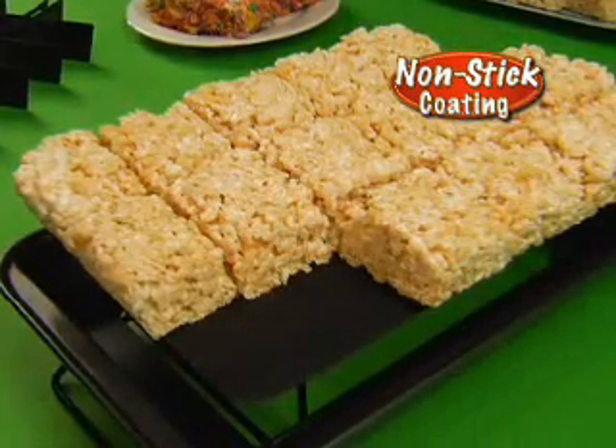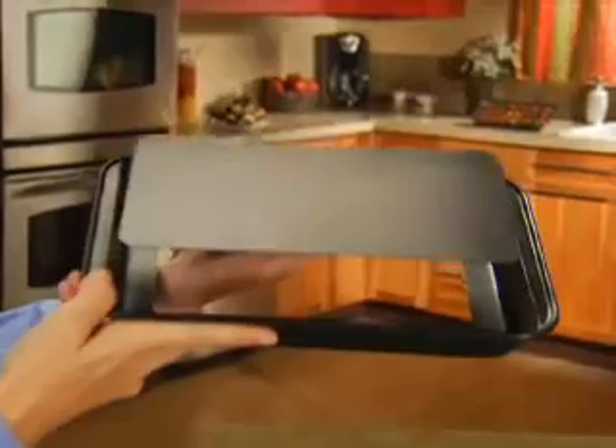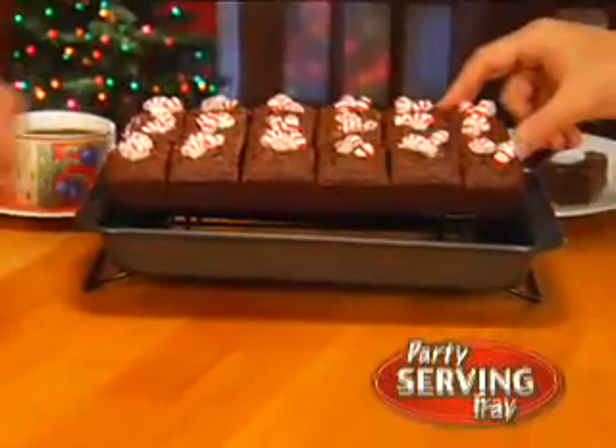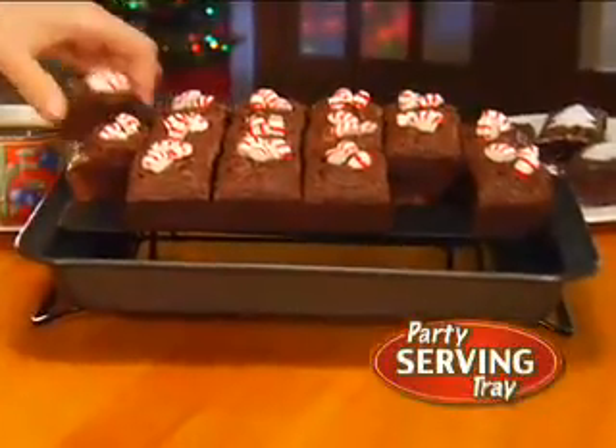Not even 18 marshmallow treats will stick. And look, the bottom and sides separate, so any time it goes on this rack, Perfect Brownie becomes the sweetest party-serving tray.